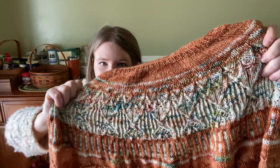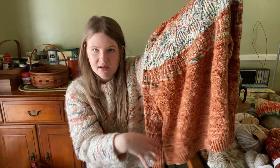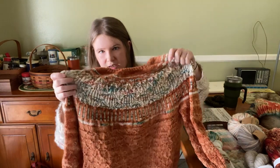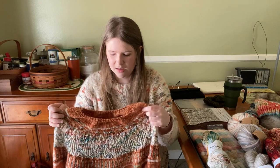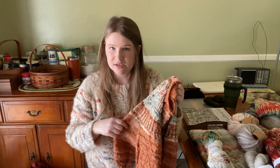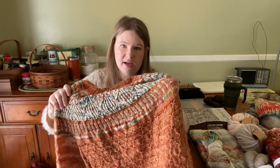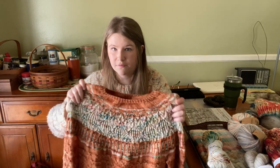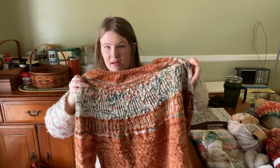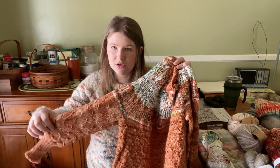You can see the lace yoke there. There is this really beautiful star stitch texture on the body. This is not blocked yet, so a lot of the texture and especially the lace yoke will show a little better after I block it. I just finished it last week. I cast this on for Christmas — I caked up the yarn Christmas Day and kind of treated myself that weekend to just working on a totally selfish knit, nothing for the business, just for me. And I finished it January 30th. It was my goal to finish it by the end of January, and I finished it with a day to spare. Minus blocking, which I'm hoping to actually do later today.